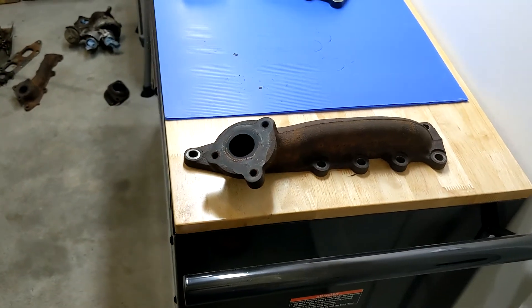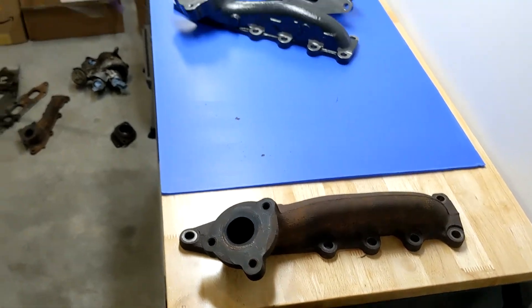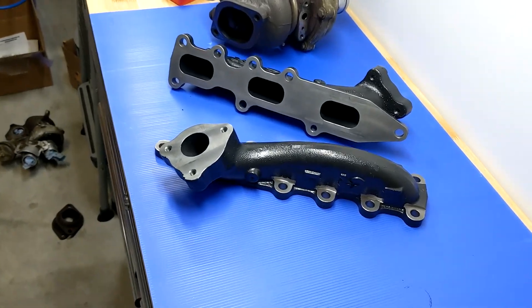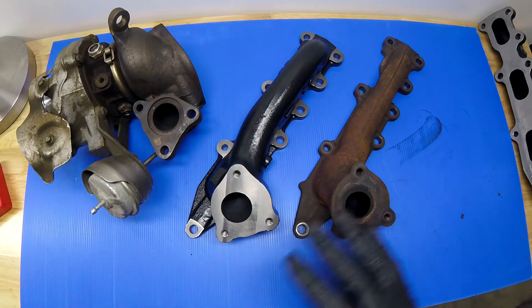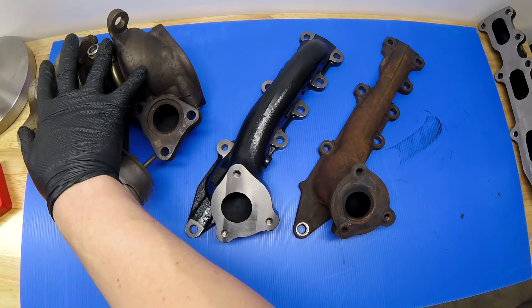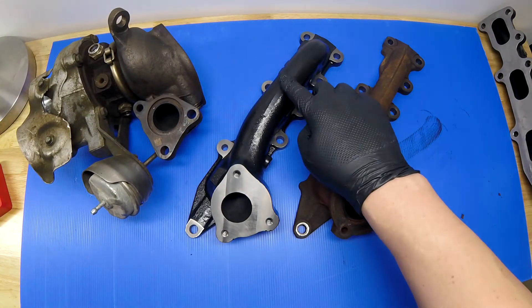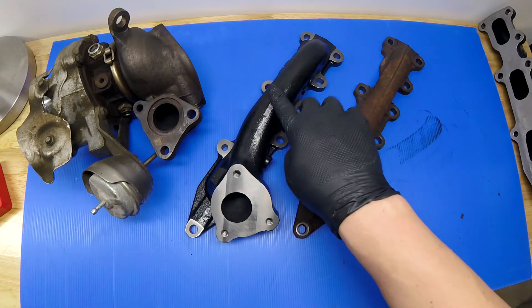So this is the OEM unit, and now we'll start comparing it to the new CRP manifolds over here. What we have in front of us is the stock EcoBoost turbo, the stock EcoBoost manifold, and these upgraded units from CRP.